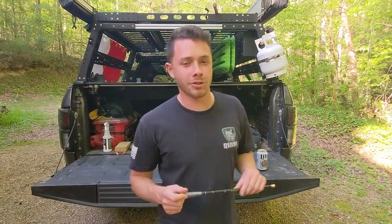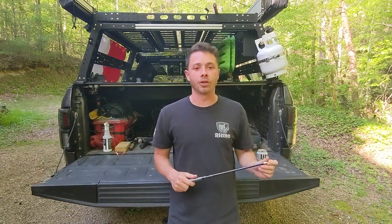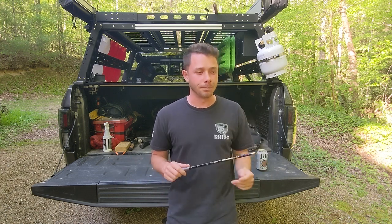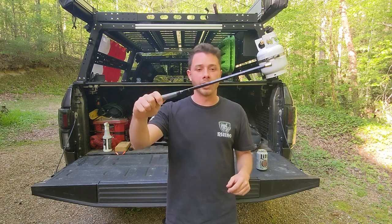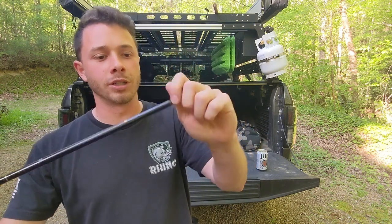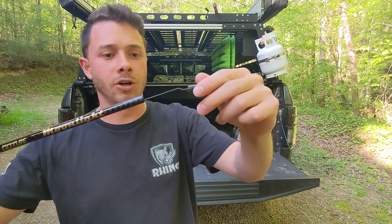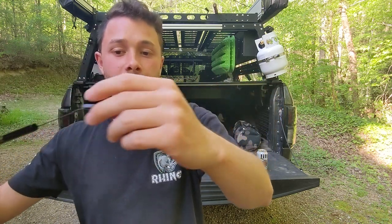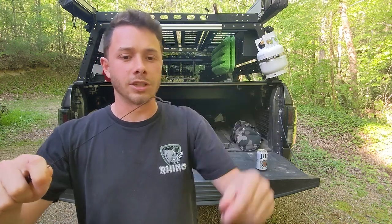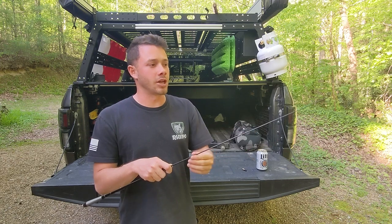Alright y'all, as promised here's my new fishing pole. This is a Gotur Moonlight, which is a Tenkara rod. For those not familiar, Tenkara is basically the Japanese equivalent of fly fishing. It's like a Harry Potter wand before you break it down. You pull the cap off — one important thing to mention: keep the tip of the rod lodged in the cap, otherwise when you pull it off it might fall down inside and become very hard to get out.